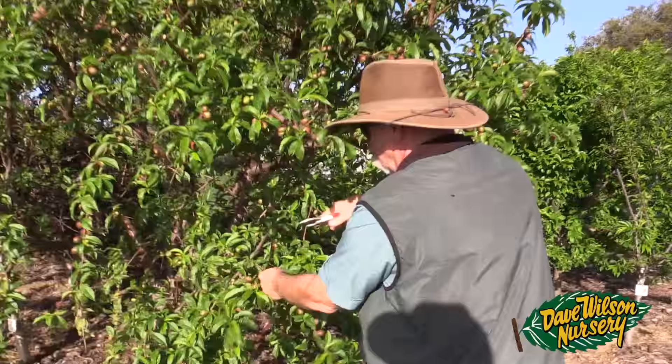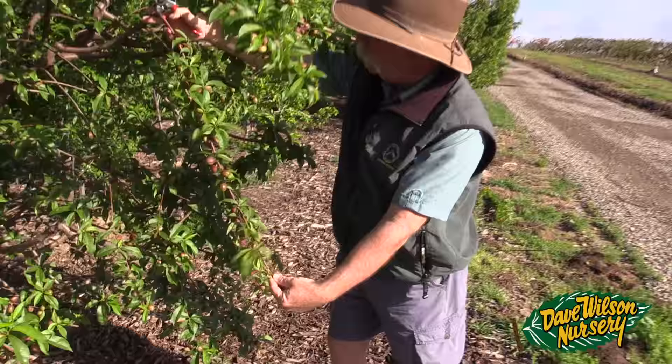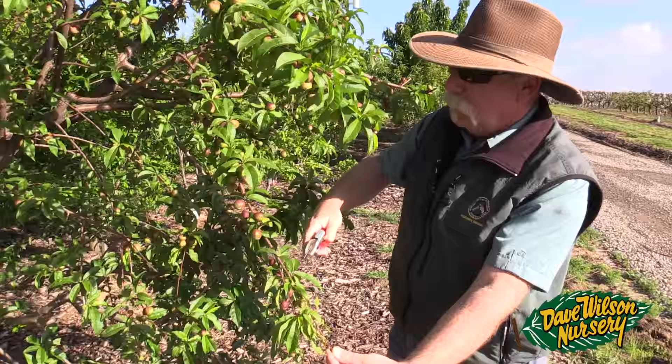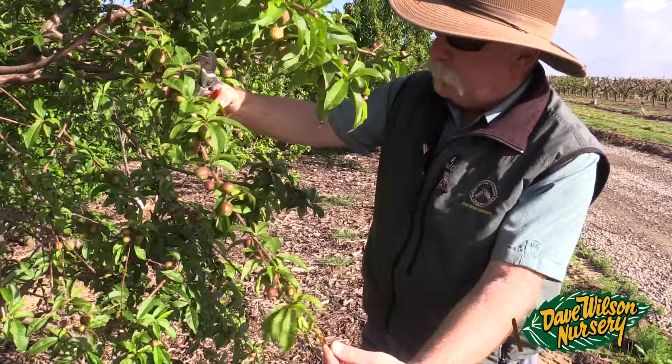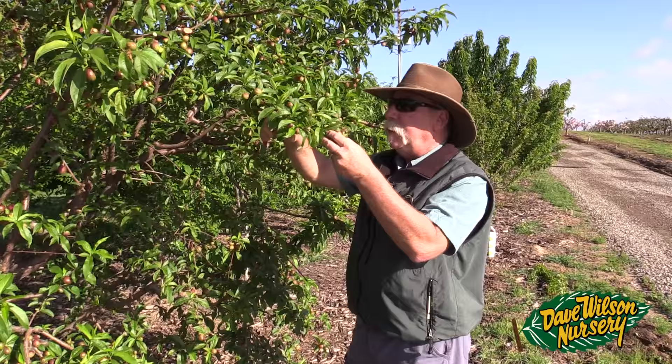One of the questions I always get on thinning is: how do you know which fruit to thin and which fruit not to thin? When you look at a branch like this, it's really pretty easy. Here's a branch that's probably 32, 36 inches long. I've probably got 30 fruit on here and out on the two-thirds of the branch there's 20 or 25 fruits. Come back in and make that cut — got it all done. You don't really need to agonize over the decision at this point. You just have to thin fruit. If you don't thin fruit, you're not going to get the size. Coming in now and just thinning the bulk fruit makes all the difference in the world.